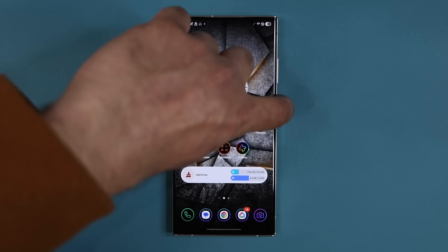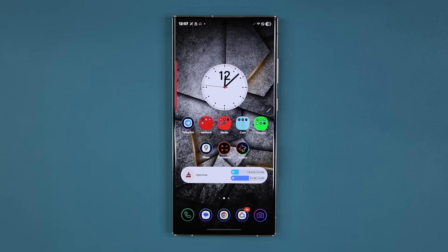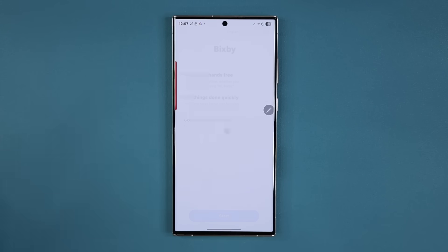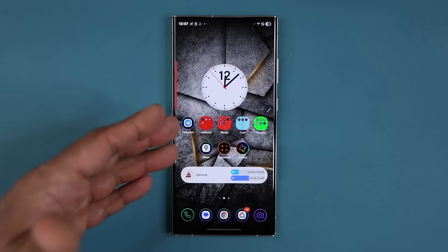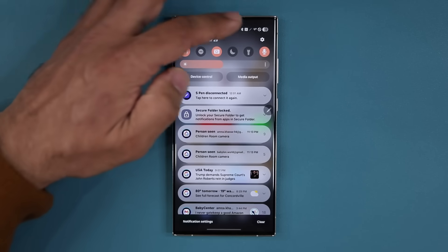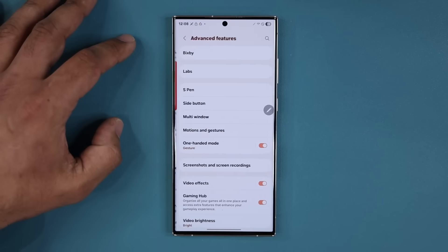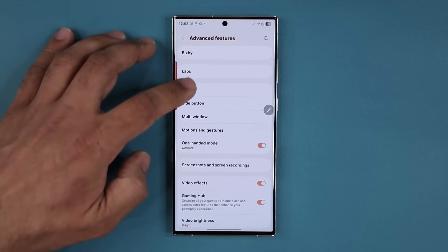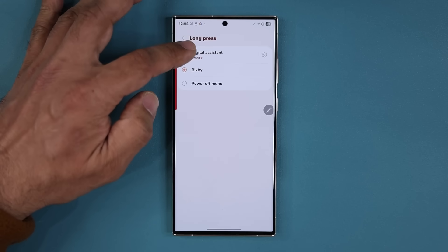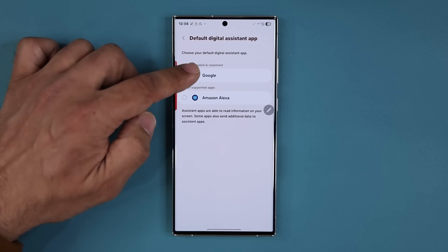When I press and hold the button here, it is going to launch the Gemini app. As I press it right now, nothing happens — you have to set it up first. It's actually set to launch Bixby, which I think they're going to be transitioning out of. I'm going to go to Settings, then Advanced Features, then the side button, and tap on Long Press. Now we can choose Digital Assistant, go into the settings, and choose Google.